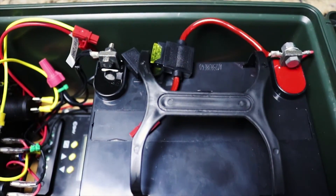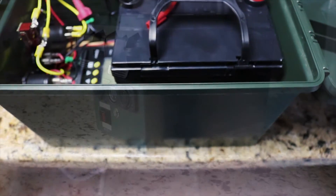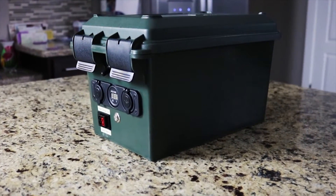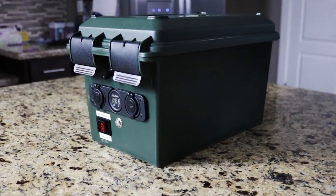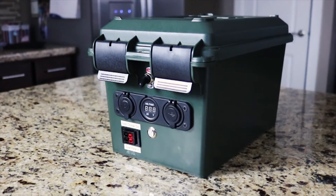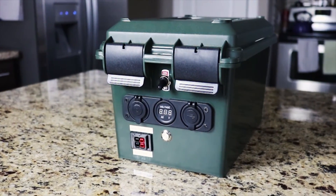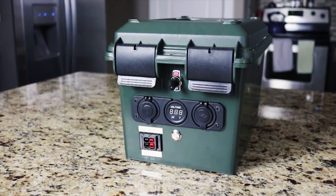I was able to keep everything from moving by placing a sheet of wood in the bottom and cutting a hole for the battery. Thanks for taking time to watch my video. I'm looking forward to using the solar generator on my next camping trip or the next time the power goes out. If you have any questions please leave them in the comment section below. Otherwise, like and subscribe for more content.